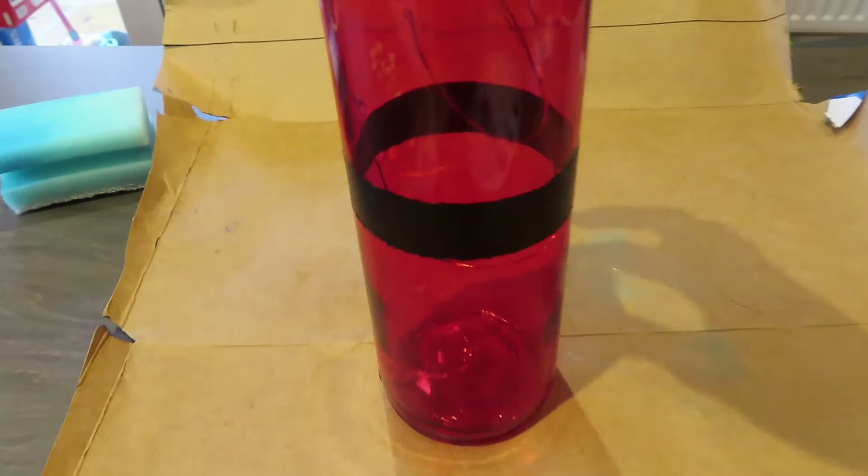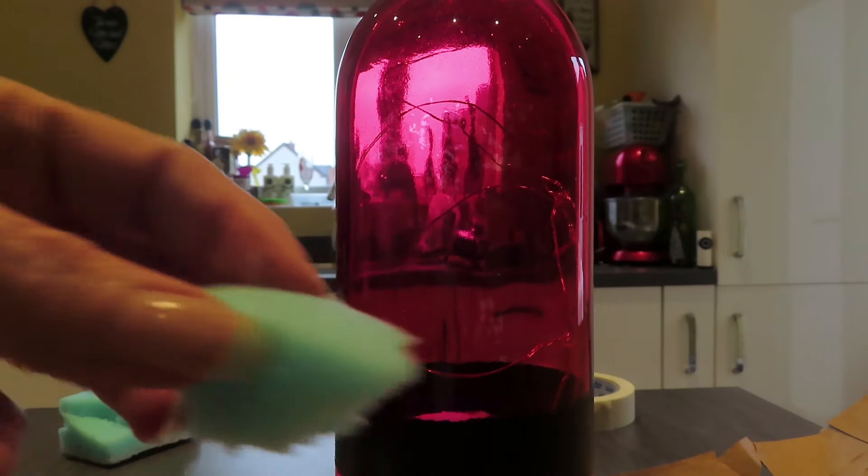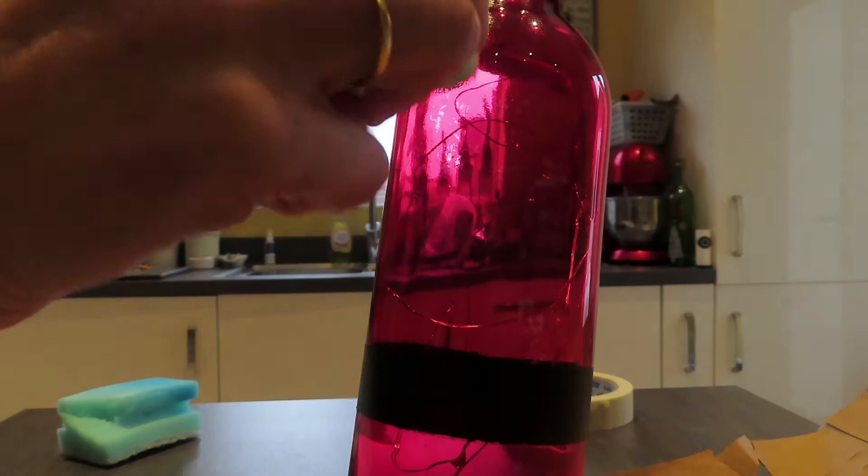When it's dry, take your masking tape off carefully and you've got the start of your belt. So now we just need to start making him look more like Father Christmas. I've got a piece of broken-up sponge which I'm going to dab with some white acrylic paint, and I'm going to make him look like he's got fur on his coat.